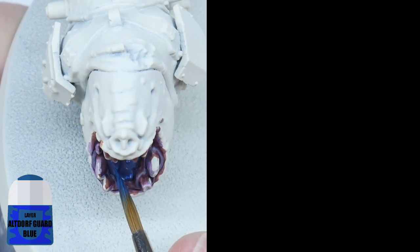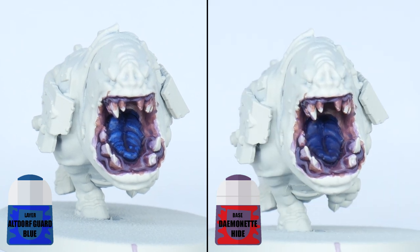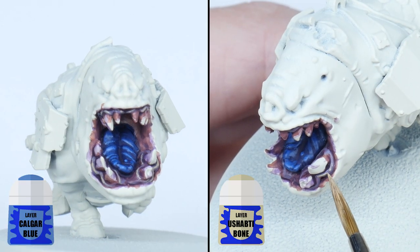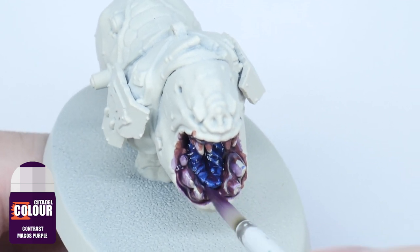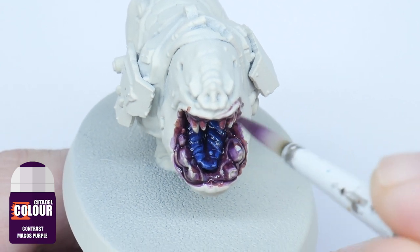Next layer up the tongue with some Altdorf Guard Blue, and the gums with some Demonette Hide. To highlight these details you can use Calgar Blue for the tongue and Ushabti Bone for the gums. Because these are organic details I want to finish by applying some Contrast Magos Purple to soften the colours to both these areas.